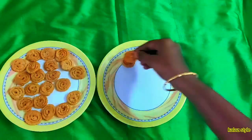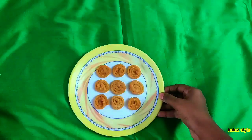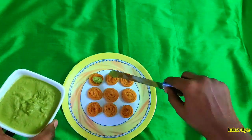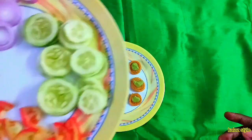Place muruku or chaklis in a plate. Apply the chutney on the muruku. Let me arrange all the wedges one by one on top of this.